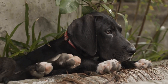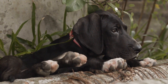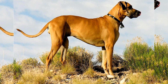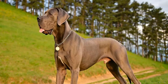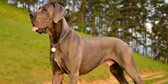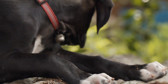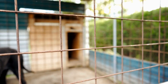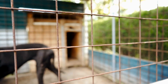Teeth brushing: dental hygiene is essential for your Great Dane's overall health. Regular brushing helps prevent plaque buildup, gum disease, and bad breath. Use a dog-specific toothbrush and toothpaste to brush their teeth in gentle, circular motions. Start gradually, allowing your dog to get used to the sensation of having their teeth brushed. If your Great Dane resists, you can try dental treats or dental sprays as an alternative.